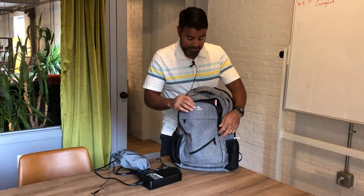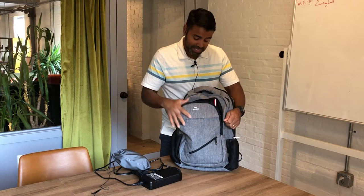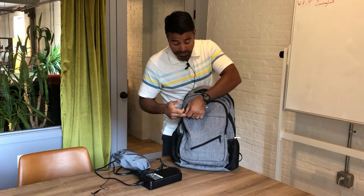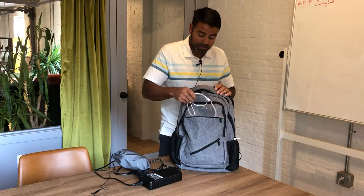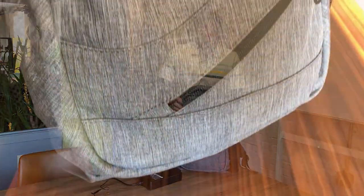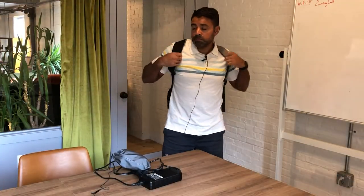I just wanted to let you know about that and give you a little bit of confidence. It has a lot of pockets to store all the stuff that you need. There's another pocket up front as well. This has been working really well for me the last three weeks and I have full confidence in it. It's very comfortable, secure, and fits on airplanes. It's a good-looking bag. I hope this video helps. Thanks for watching.